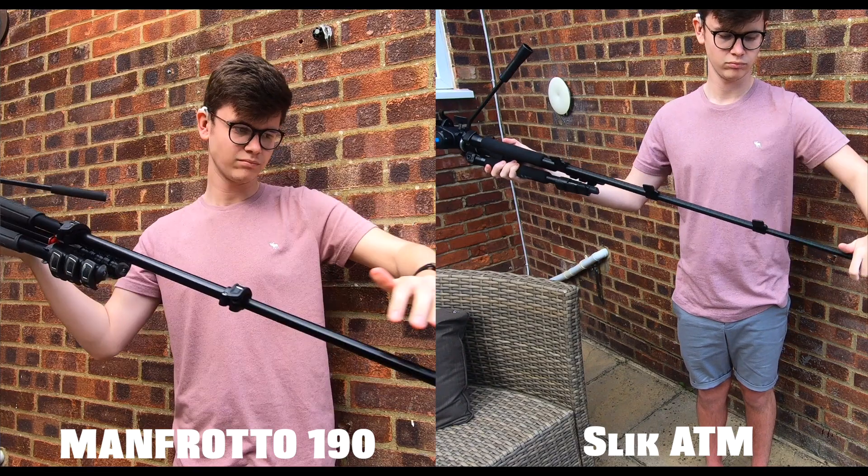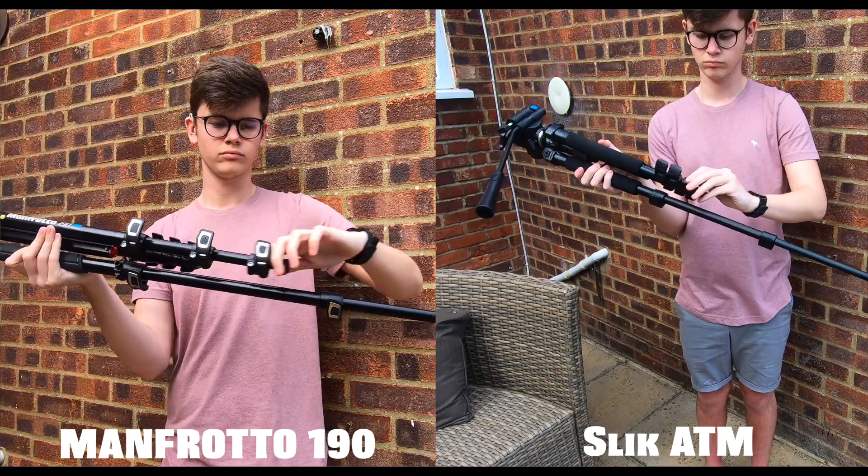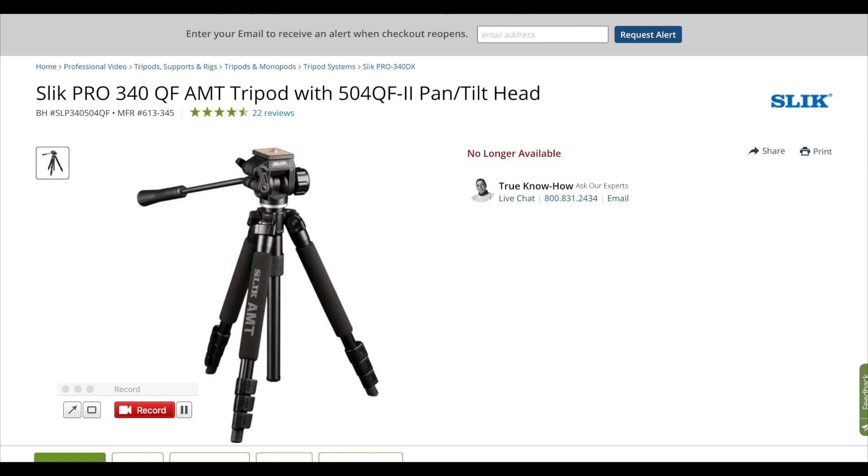Clearly there's a significant difference in weight. For me personally, I would much prefer to take the AMT when I want to go out on a shoot, perhaps just even on holiday. I actually bought the AMT last year on my trip to New York — I got it from B&H Photo and Video store, but I've noticed recently they don't sell them anymore. I bought the AMT for around 210 US dollars, which converts to around 171 pounds.